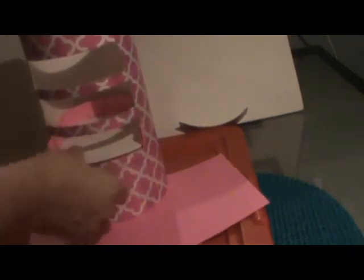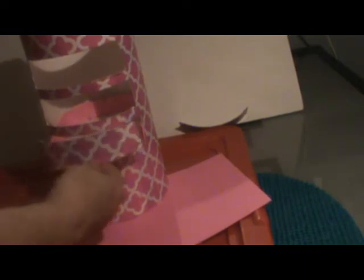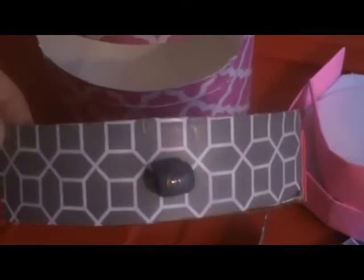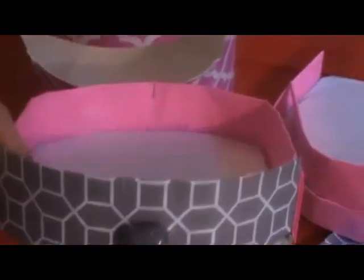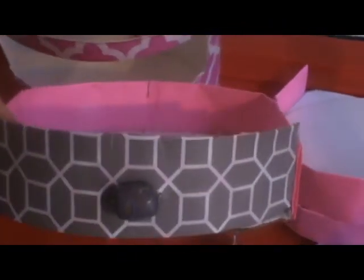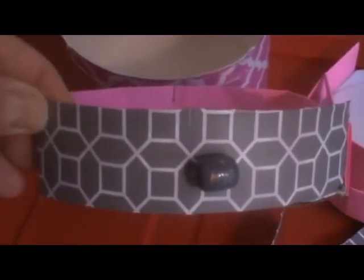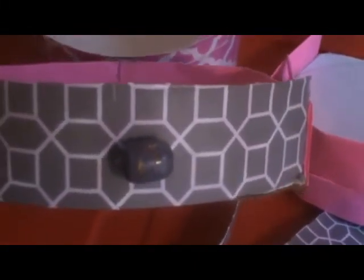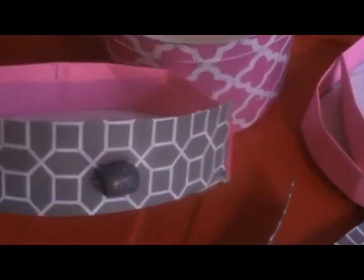I glued the door fronts onto the drawer pieces. I used different contact papers to create some contrast in the door, so it'll be pink and gray. I'm also going to go ahead and put my drawer pulls on.